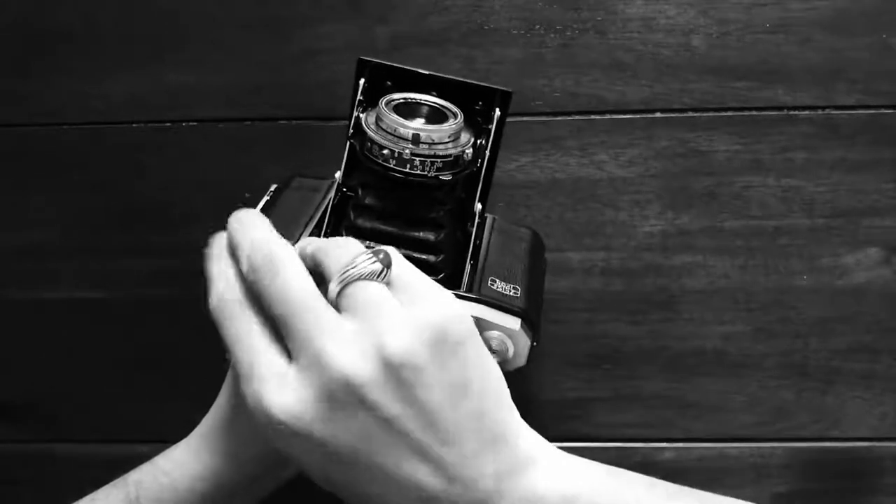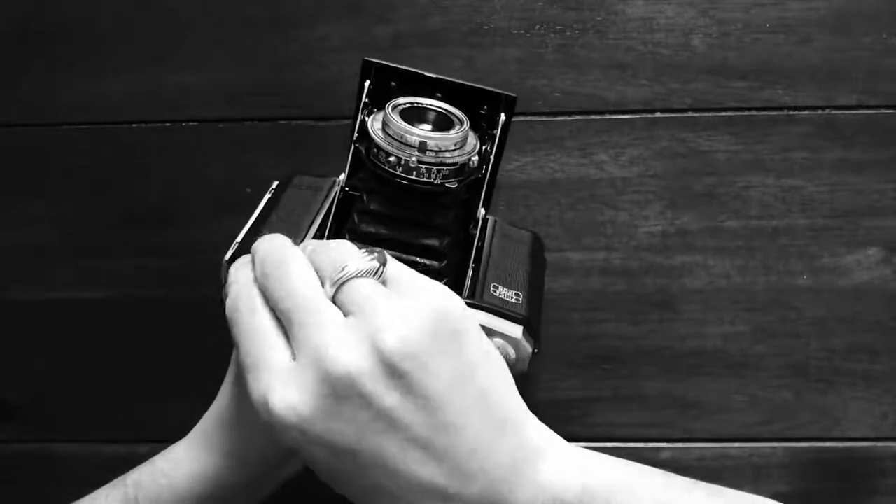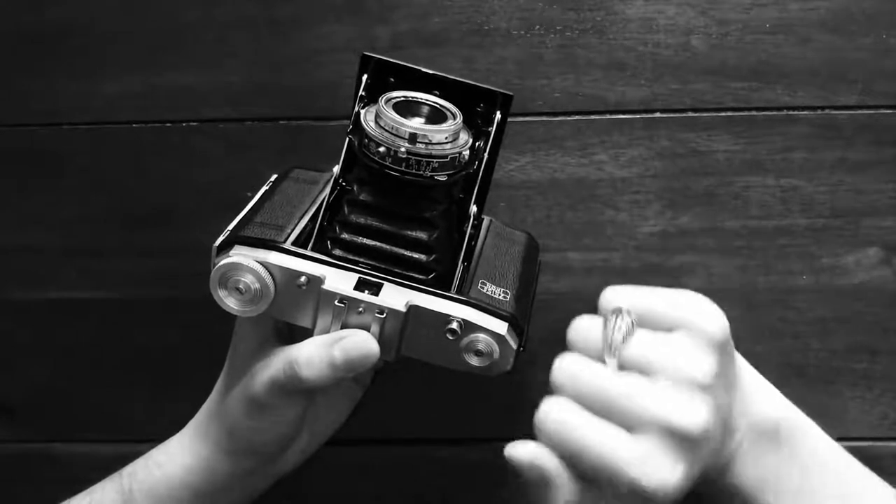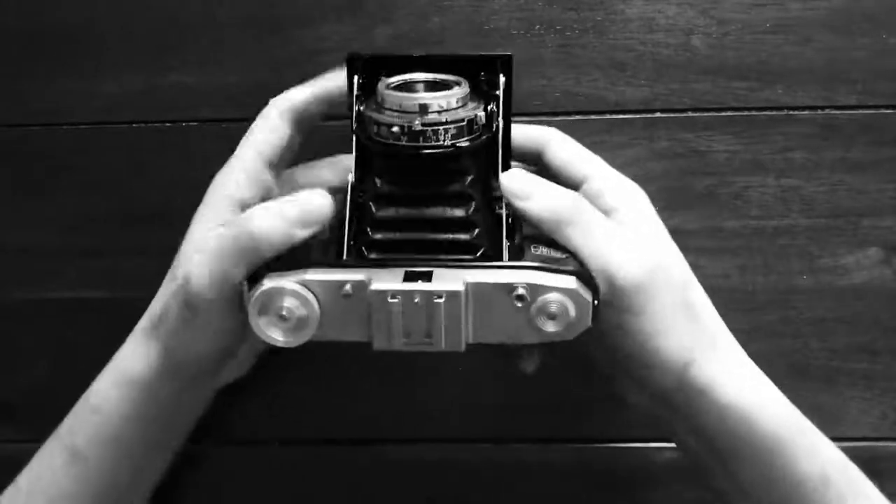Again, you'll need to wind the film to the next section, then cock the shutter again and then you can take your next shot. So pretty straightforward.